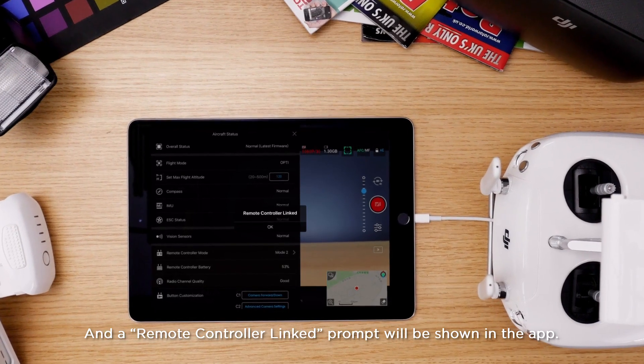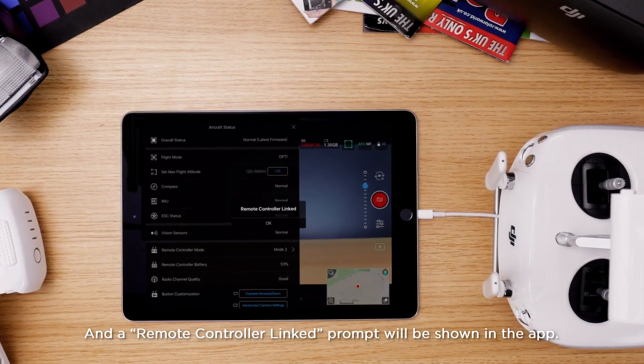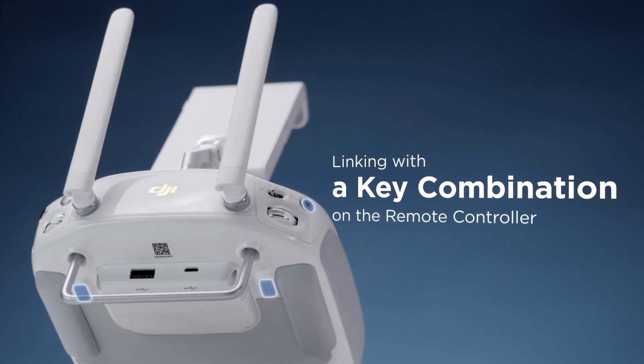A remote controller linked prompt will be shown in the app. Linking with a key combination on the remote controller.